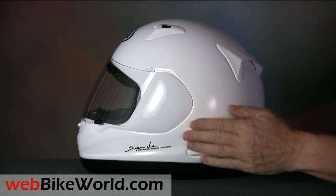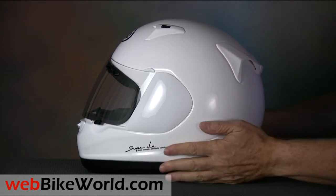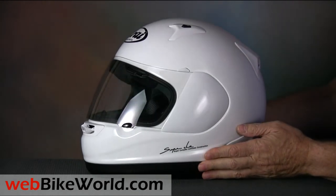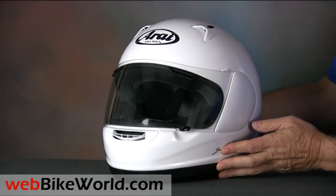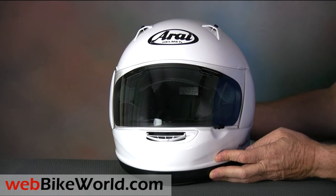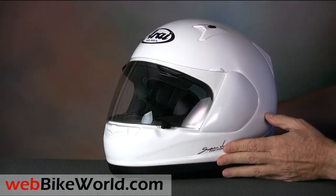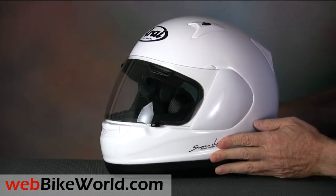The overall quality of this example is excellent — not perfect, but it's right up there. This particular helmet is in very basic white, without even a hint of metallic, so it's difficult to say how the more colorful versions might look, but based on all the other Arai helmets we've reviewed, I feel sure there will be no problems.